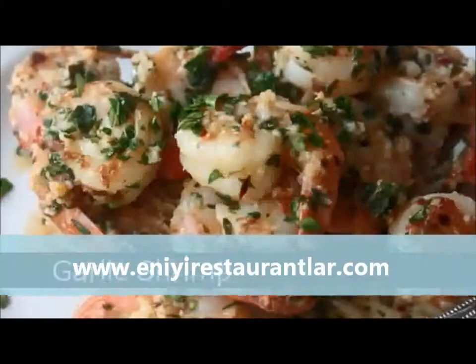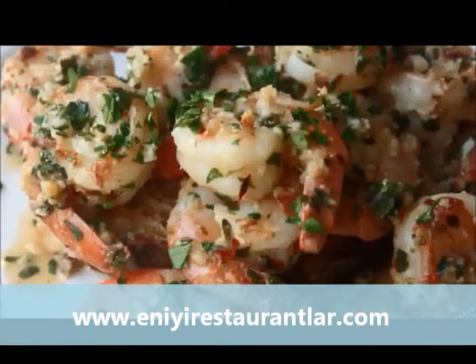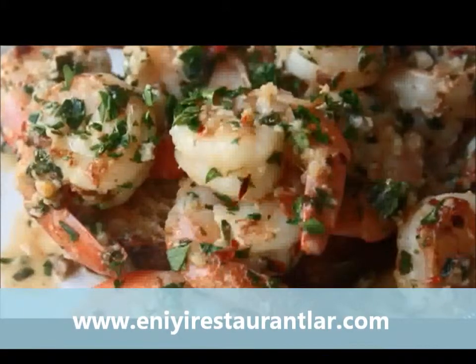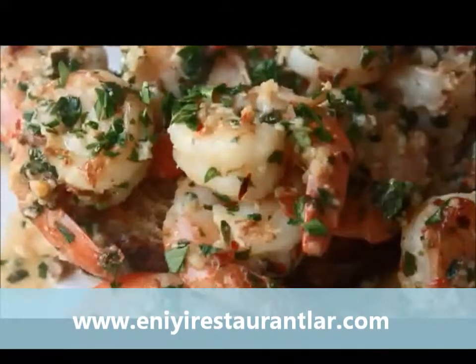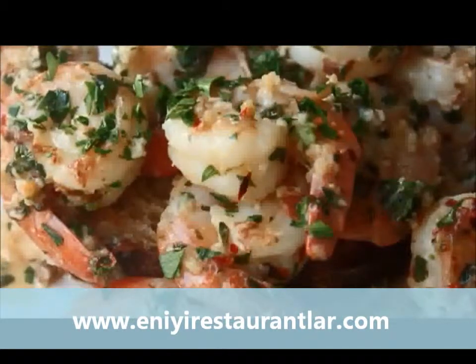Garlic shrimp — there are about 15,000 garlic shrimp recipes in the world, so there's no such thing as *the* garlic shrimp recipe. But this is my garlic shrimp recipe and I think it's extremely delicious, and I'd love to show you. Here is what we do.